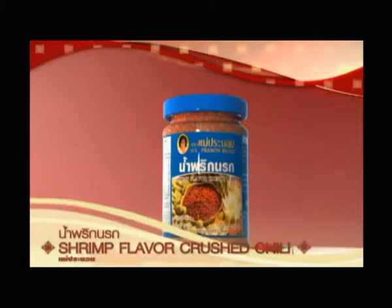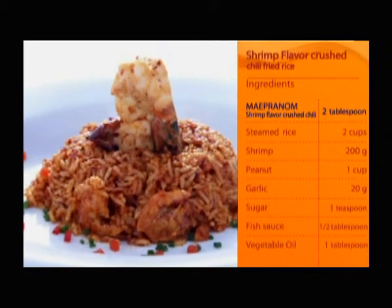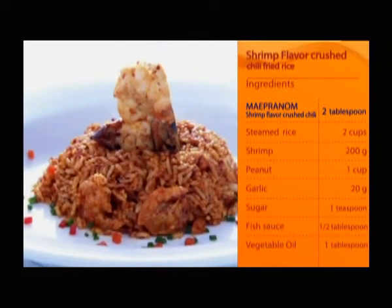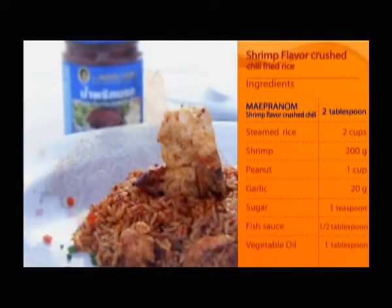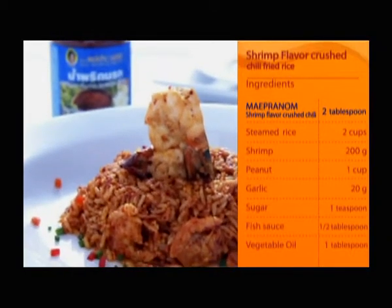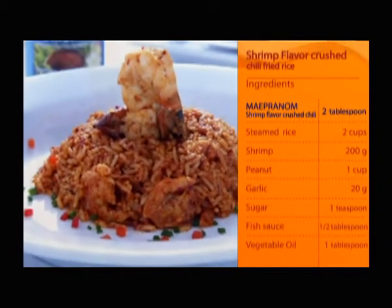Shrimp Flavor Crushed Chili Fried Rice. Ingredients: Mepernam Shrimp Flavor Crushed Chili 2 tablespoons, steamed rice 2 cups, shrimp 200 grams, pea 1 cup, garlic 20 grams.